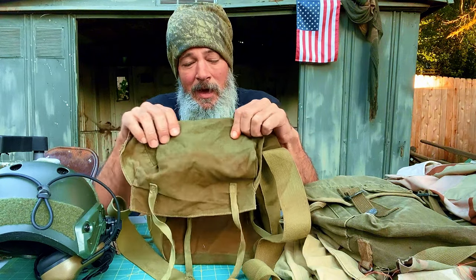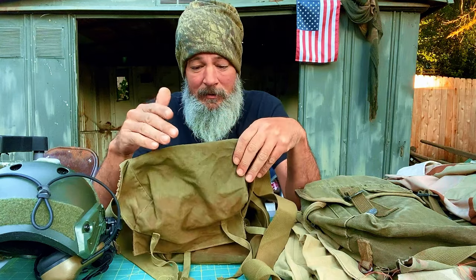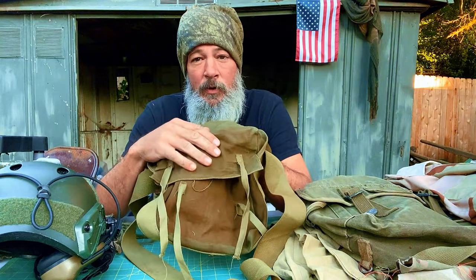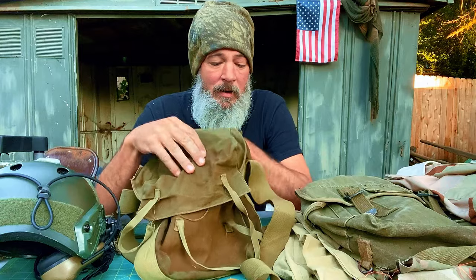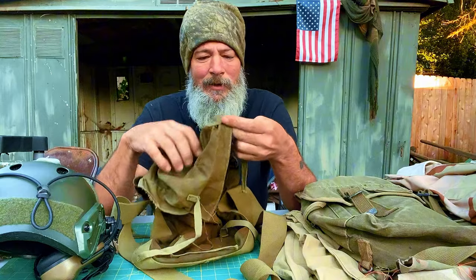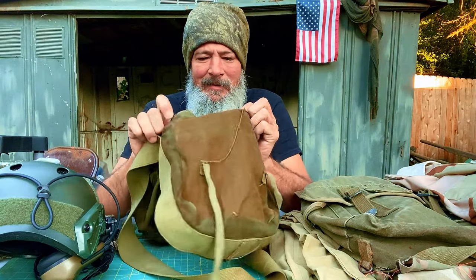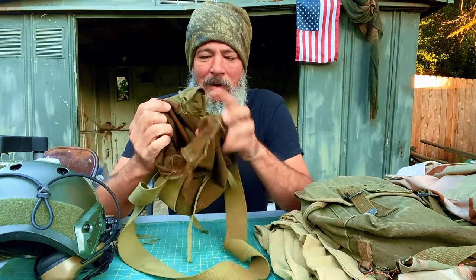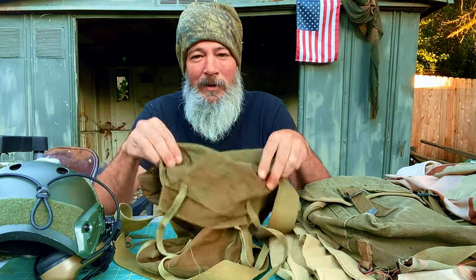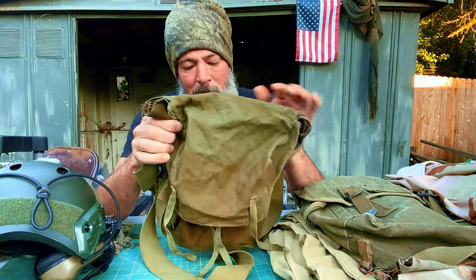This is a World War II satchel and I've done a lot of research on it. Unfortunately the ink has rubbed off so I don't know the exact year — I'd say it's got to be '41 to '45. In my research I found it's a satchel that was used for demolitions. It's in beautiful condition. I found it at the Goodwill bins, looked at it, and said this is definitely not American because of the way it was made and the colors — I thought it had to be German.